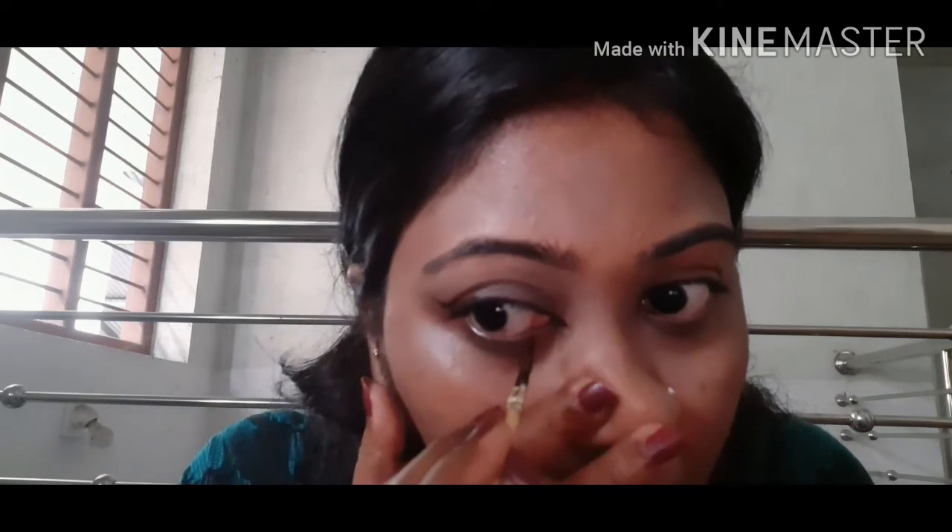This is the inner corner ear stroke and it will connect to the waterline. This is the same method. This is the eye look.